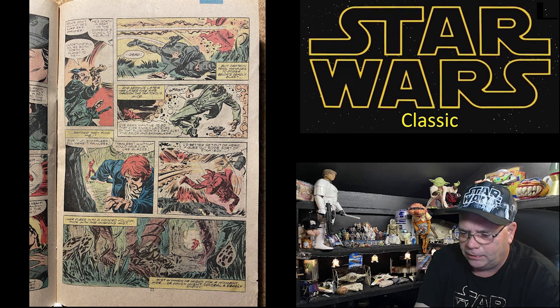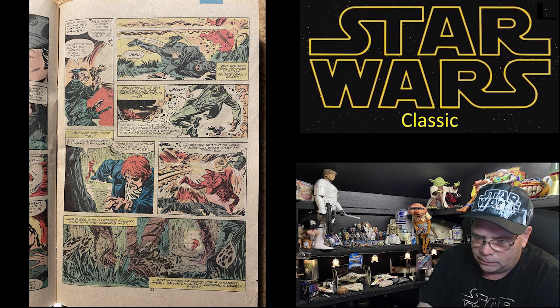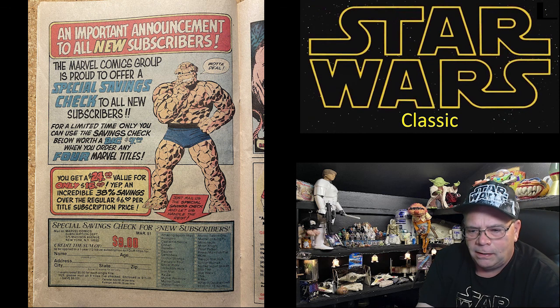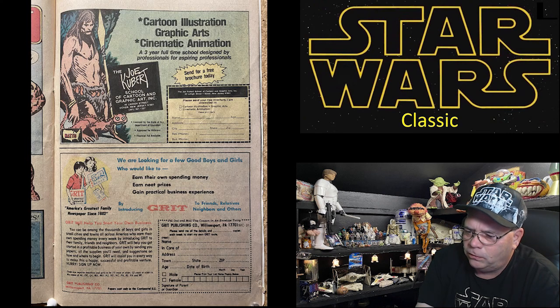'I've been wanting to do that ever since I laid eyes on that slug — now if I can just find Zelor and Skywalker before they find me.' 'Give it up, Skywalker — I'll make it painless.' 'Painless, huh — that would have hurt like blazes. I'd better get out of here and figure out some sort of strategy.' Luke flees into the wooded hollow thick with morning mist — in which he might hide, or which might conceal a deadly enemy. Turn the page. Two pages of ads — Marvel Comics subscriptions, the Joe Kubrick School of Cartoon and Graphic Art, and Grit — America's greatest family newspaper.